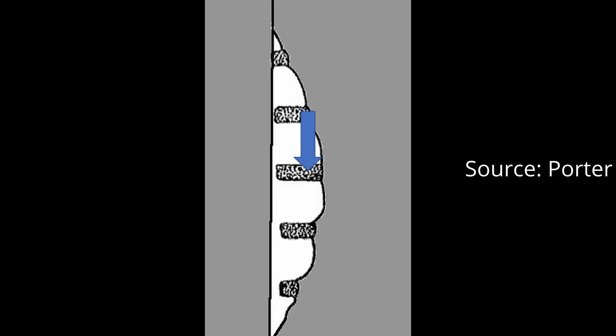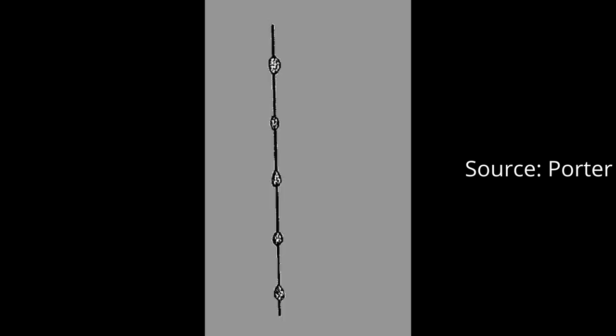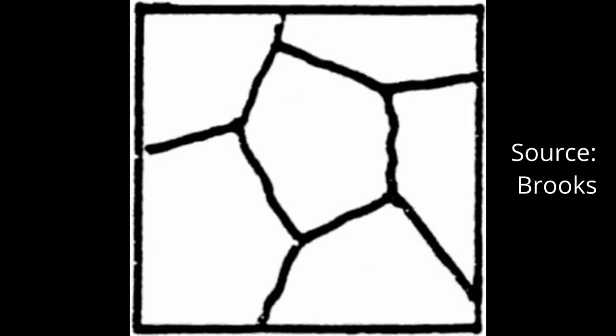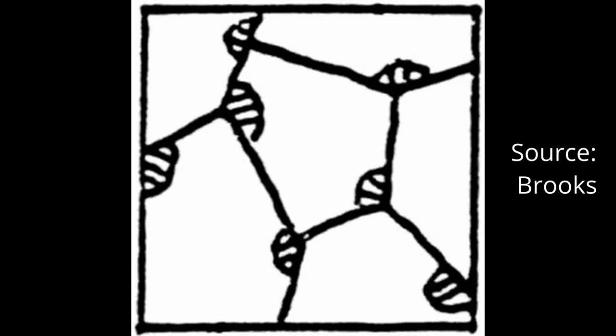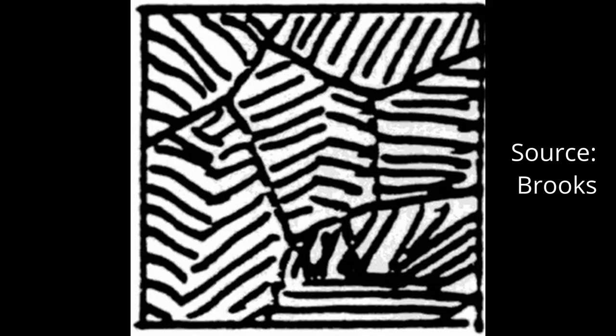The steel will form both carbide and ferrite at the same time, which makes a structure called pearlite. First, carbides precipitate at the grain boundaries. This removes carbon from the surrounding austenite so that ferrite can form. Then the carbide and ferrite will grow away from the grain boundary to form pearlite. With a bit broader view, you can see pearlite nucleating at multiple locations on grain boundaries and growing into the austenite until it is completely replaced with pearlite. This gives us an even distribution of carbide going into our next steps of processing.